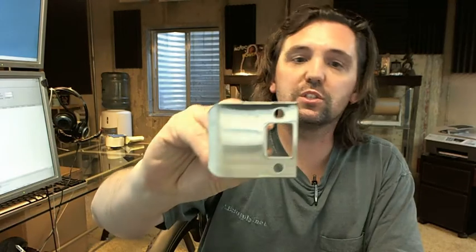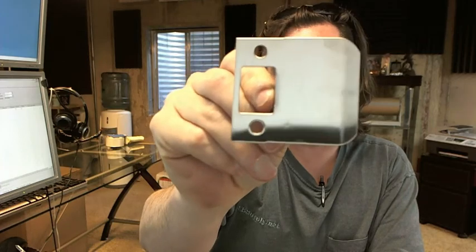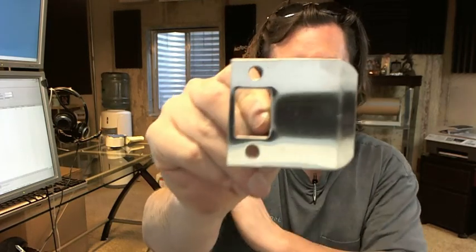Hello, my name is Rich Howard, owner of Architectural Builder Supply, and this video is to bring you a closer look at the Donjo 9102 630 extended lip strike plate.